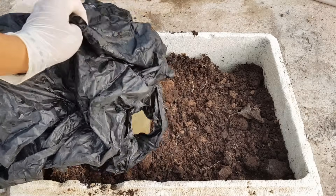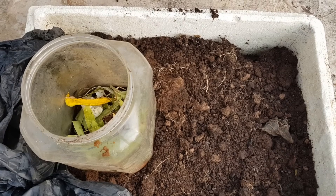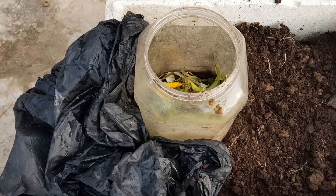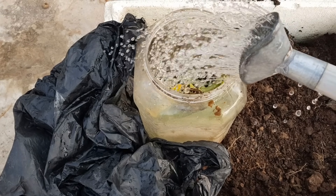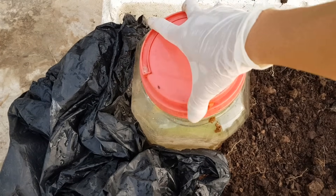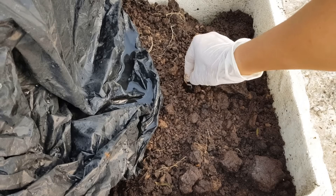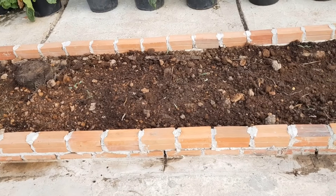Mình có đặt vào bình ủ rác nhà bếp 2 trong 1 để bón hỗ trợ thêm. Mình có chia sẻ chi tiết cách làm trong video ủ rác nhà bếp 2 trong 1. Với bình ủ này thì thỉnh thoảng 1-2 ngày các bạn đổ nước vào bình ủ 1 lần để giúp nước phân dễ hòa tan vào đất và hạn chế mùi. Mình tưới nước sau đó mình trồng hạt vào.